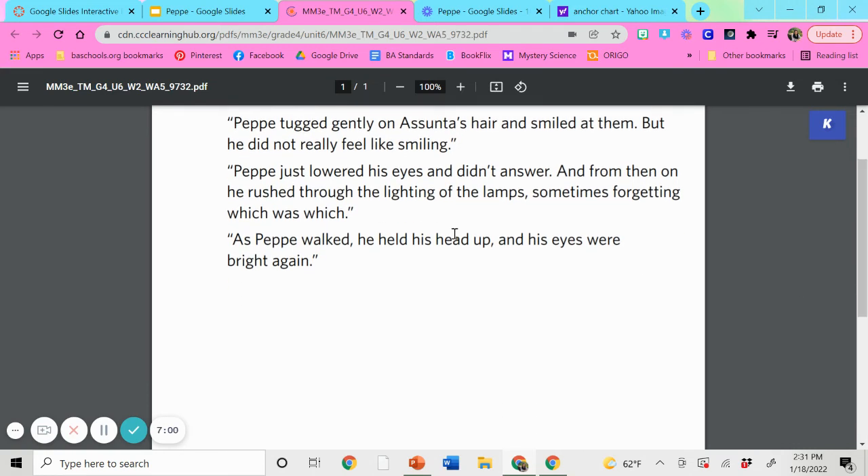My last quote: 'As Pepe walked, he held his head up and his eyes were bright again.' What feeling or emotion do you think Pepe is feeling? I would say Pepe feels proud because he's holding his head up high. I would also say he's happy because his eyes were bright, which sounds like someone who would be happy.